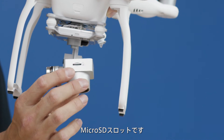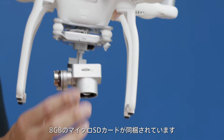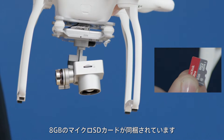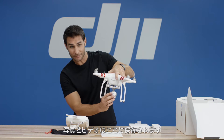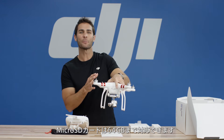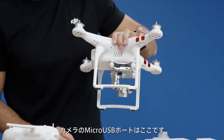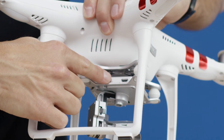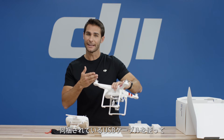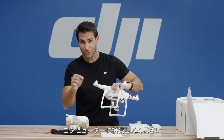Your camera micro SD card slot is here. Your Phantom 3 Standard comes with an 8 gig micro SD card installed. Your photos and videos are stored on this. Your Phantom 3 Standard supports micro SD cards up to 64 gigs. The camera micro USB port is here. To download your photos and videos to your computer from your micro SD card, connect the included cable from the micro USB port to your computer.